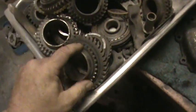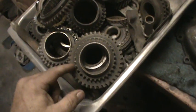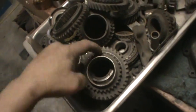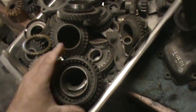What happens is the dogs on the synchro hub get rounded off. If they're all rounded off and real shiny, take a punch and knock them off, leave the good ones, and it won't pop out of first anymore. More than likely your issue is a shift rod alignment issue - it's probably not pulling all the way into gear with the nose cone you have.